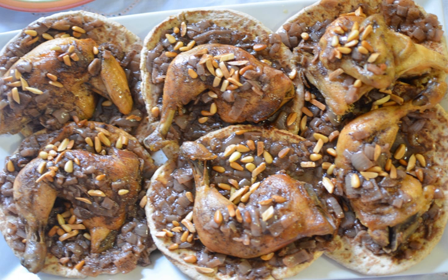Forty Palestinian cooks made use of 250 kg of flour, 170 kg of olive oil, 500 kg of onions, and 70 kg of almond.